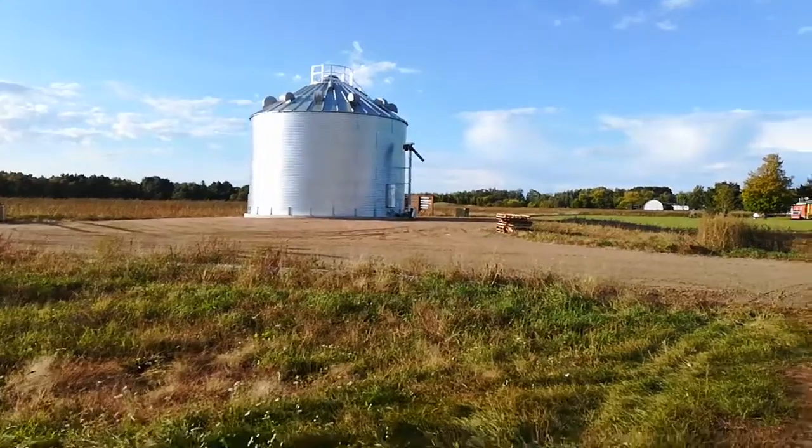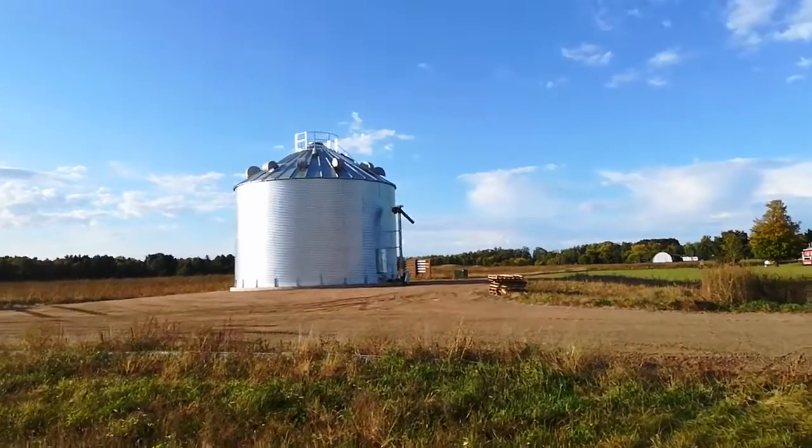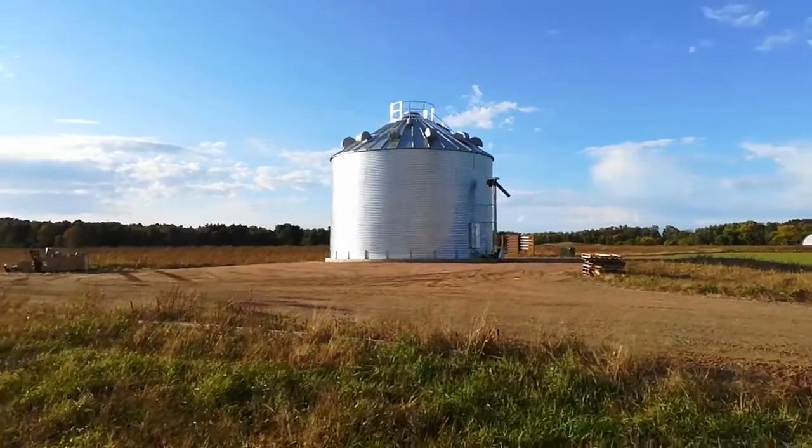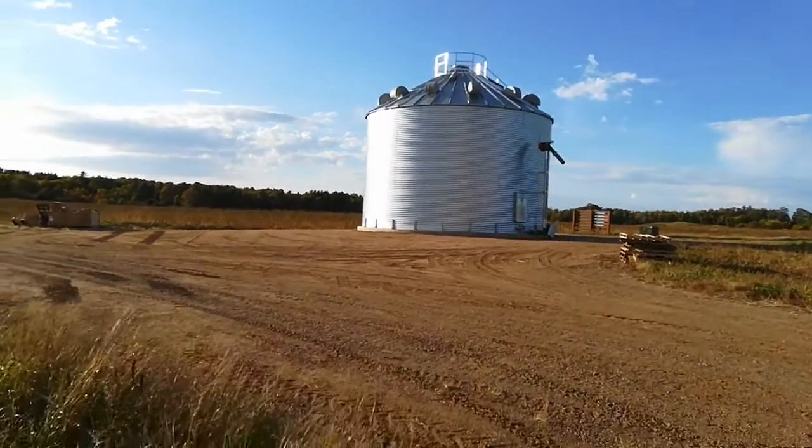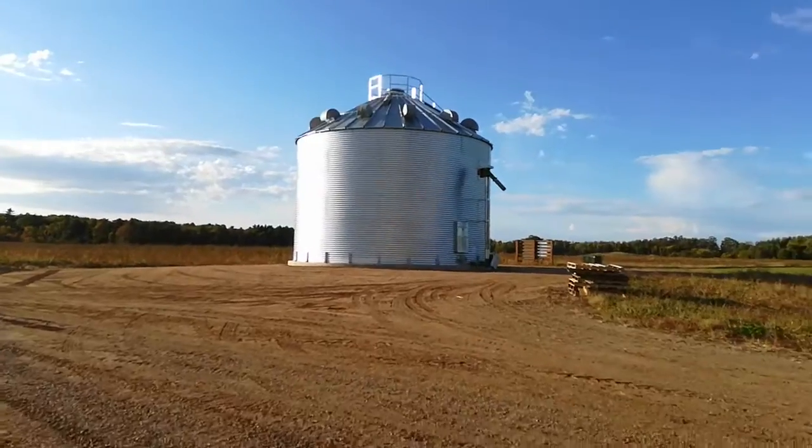Some of you aren't going to believe this. I can hardly believe it myself, but the bin is up. Let's go over and take a look.